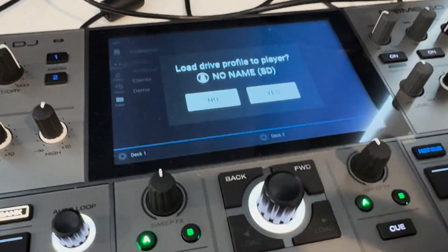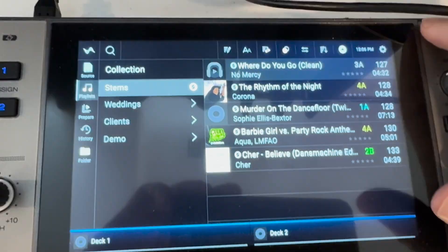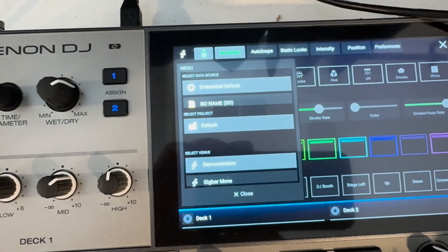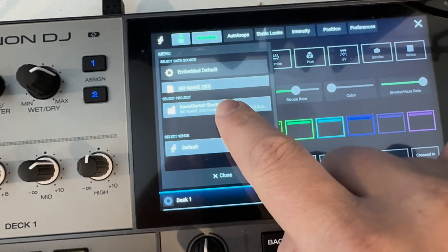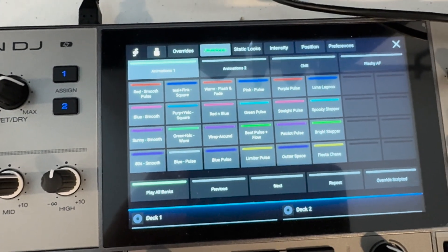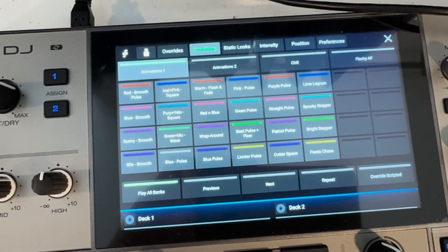Here's our source and here are our tracks. This little symbol shows me that they have stems — I can see all the tracks I pre-prepared stems for. I use this gear icon and then click on the lighting symbol. Here I can choose my new project — Pro, no smart lights. Click on the flash drive, click on the SD card. There's the SoundSwitch Shortcut project — I select that, it's the default venue. Here are the auto loops. This can be your own project; the SoundSwitch Shortcut is just a template I've made that works with a variety of lights. I'll have a link with more details in the description below.